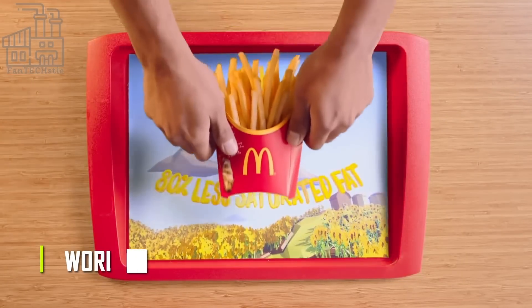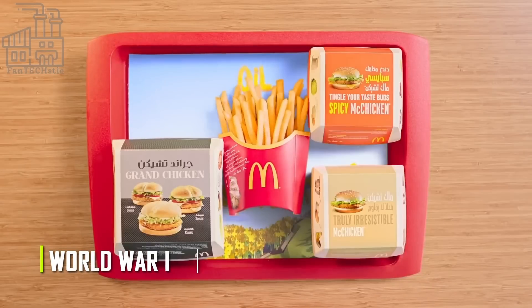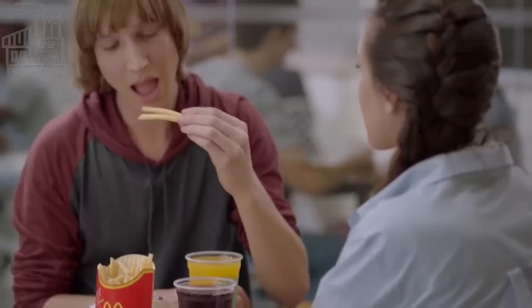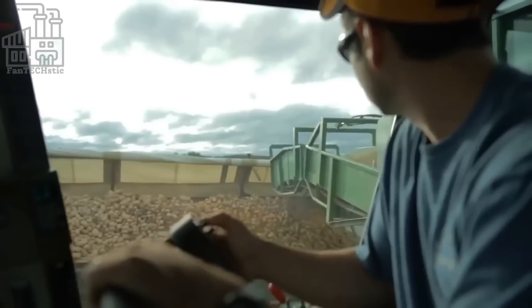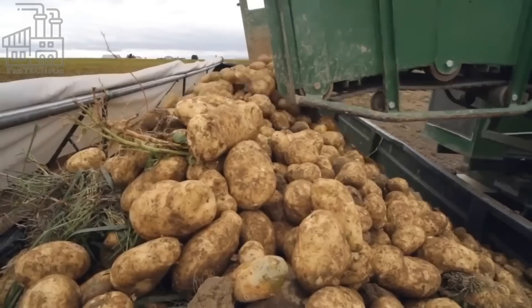During World War I, American soldiers stationed in Belgium were introduced to french fries and quickly developed a taste for them. They brought the idea back to the United States, where they were soon being sold in restaurants and cafes.